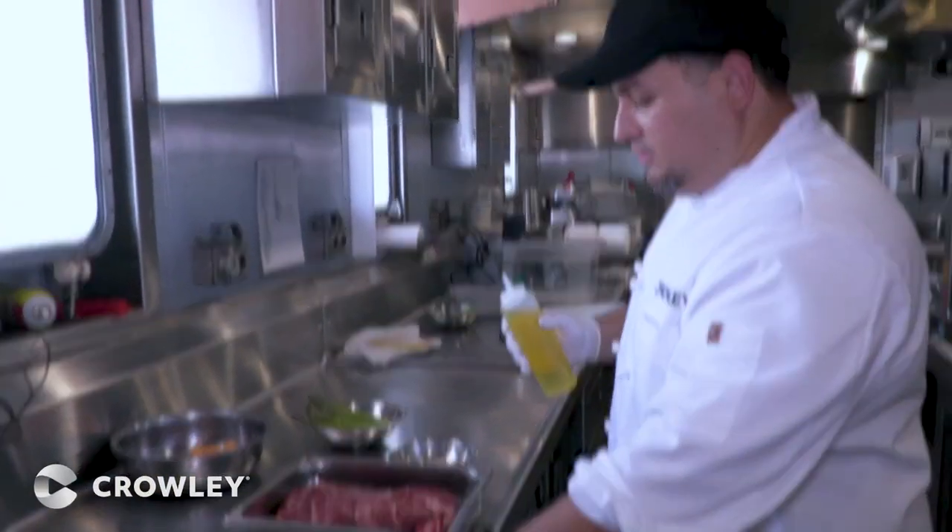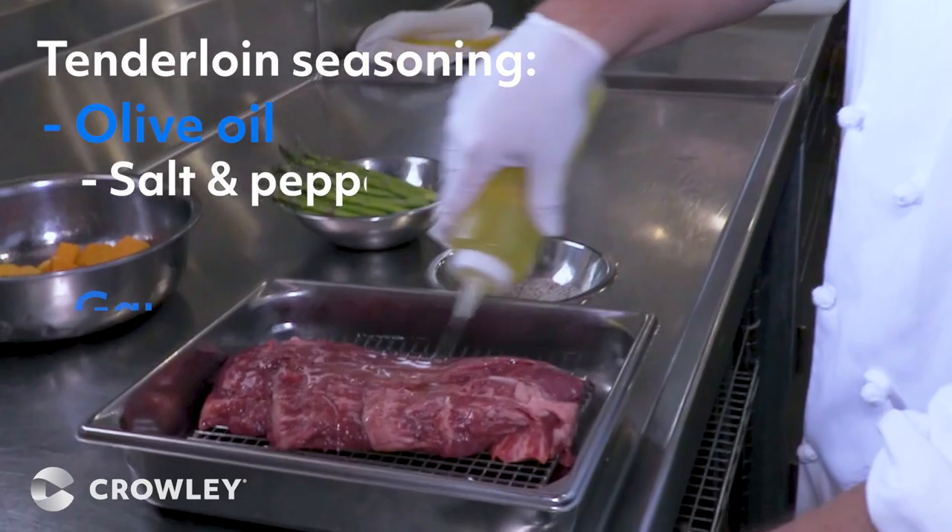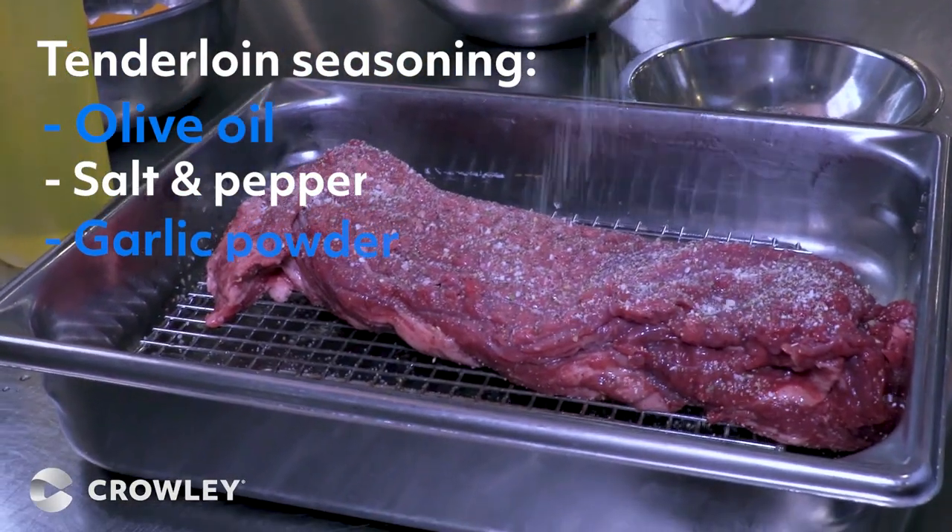First, we're going to season the beef tenderloin with a little bit of olive oil, salt and pepper, and garlic. I got all the spices in here.